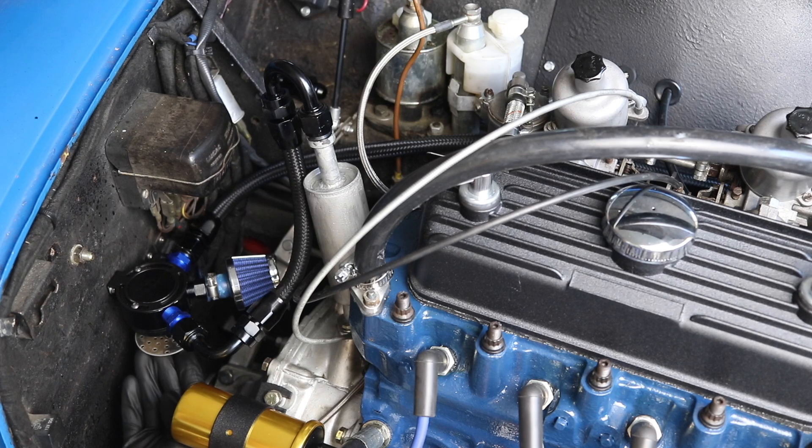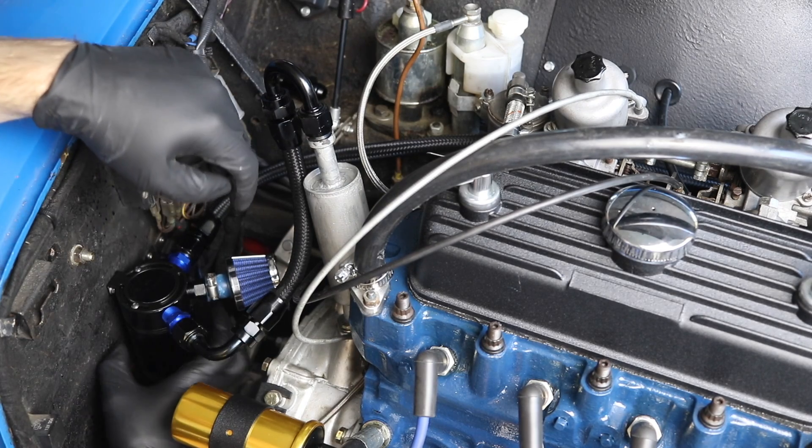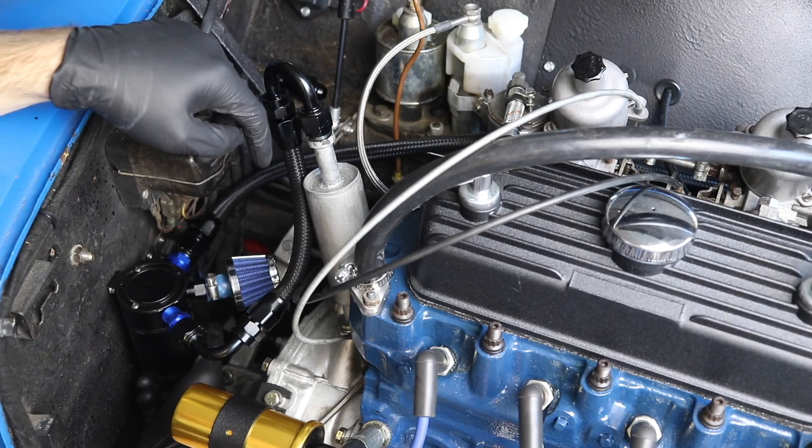You can also see the baffle inside the catch here, and there's a filter on the bottom as well. I'll go ahead and screw this back on. Keep in mind you don't necessarily have to use all AN lines — you can run all of these lines with regular hose clamps if you don't want to weld things on. You can definitely change how involved you want this whole job to be.